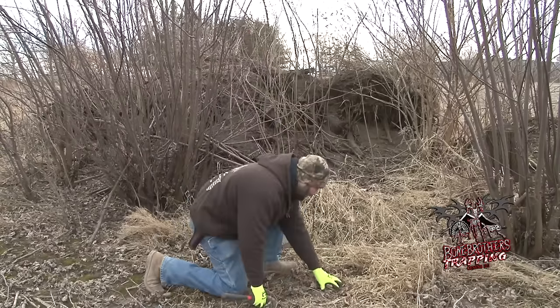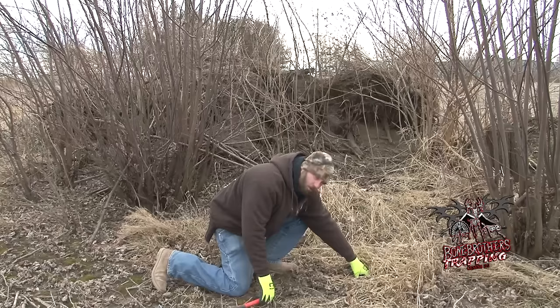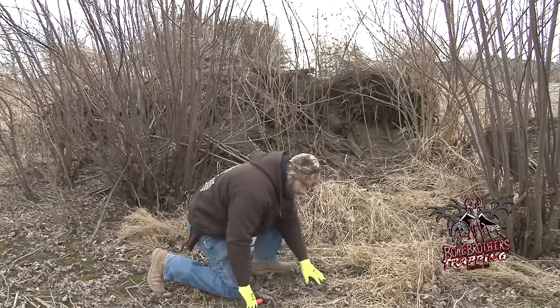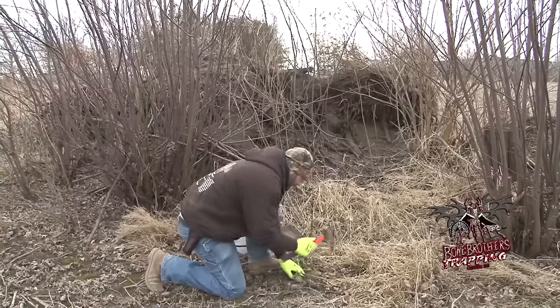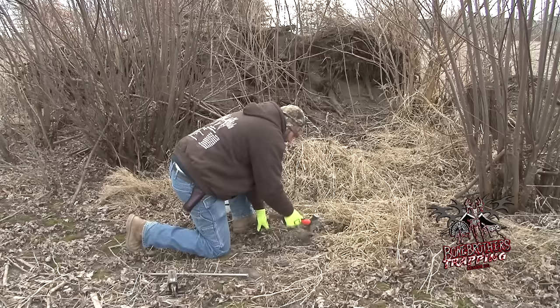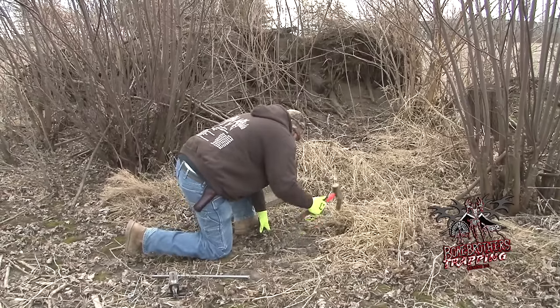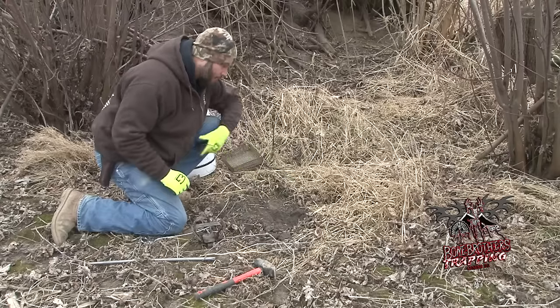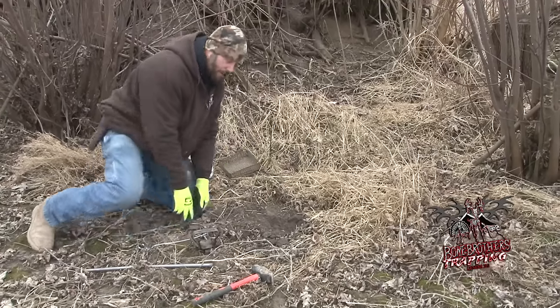Starting out, you got your grass hole back here — you're going to be about 10 to 12 inches to the center of your trap away. Just start clearing out a nice little flat area in the dirt. So we've got our trap bed dug out for the most part, about 90% done right now.